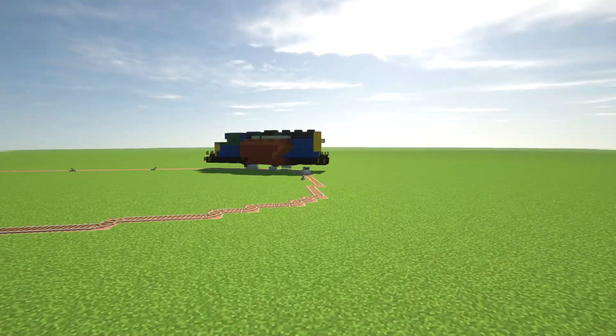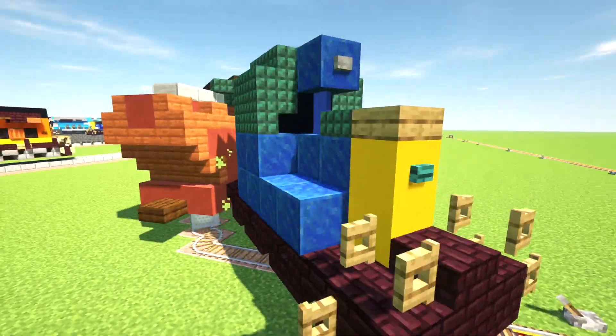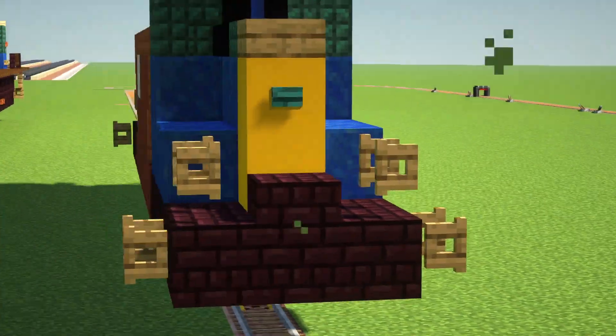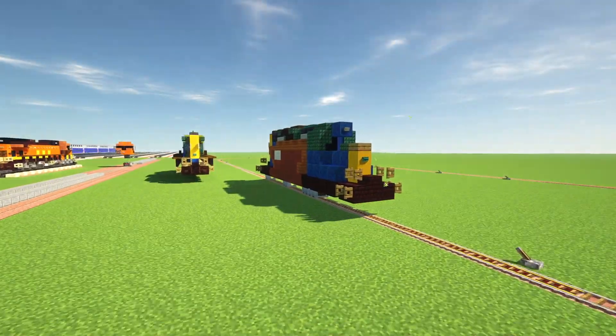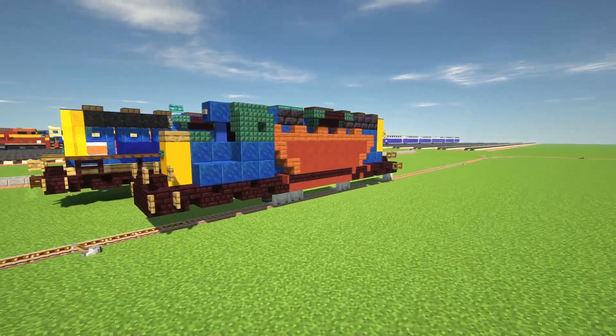Minecarts are like a little finicky — especially oh no. So like, it'll be working for a couple times, and then it'll just be spazzing out. Now they're all into each other, literally.